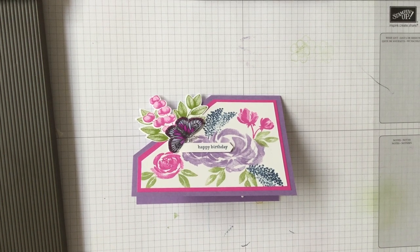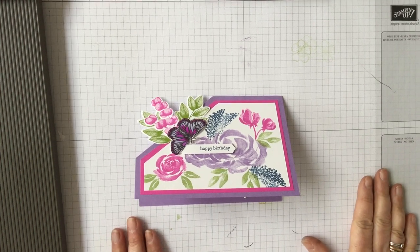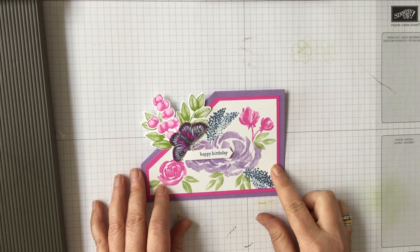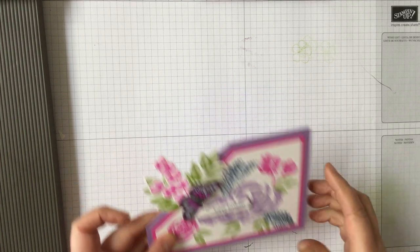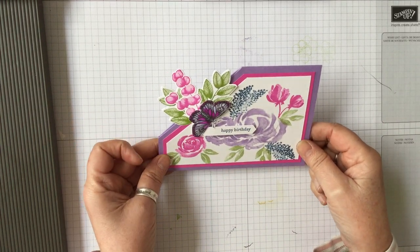Hello and welcome to Amethyst Star Crafting. My name is Jane Allmark and I'm a UK independent Stampin' Up demonstrator. We've been looking at some old techniques and things, and I needed to make a birthday card, so I thought I would bring this one out because I really like it.